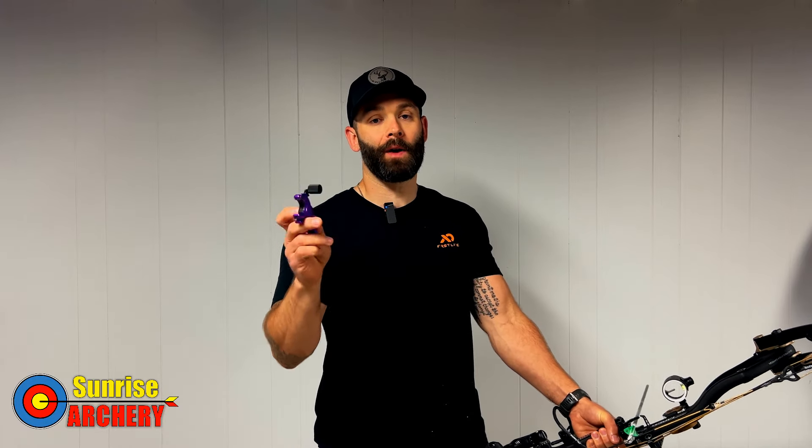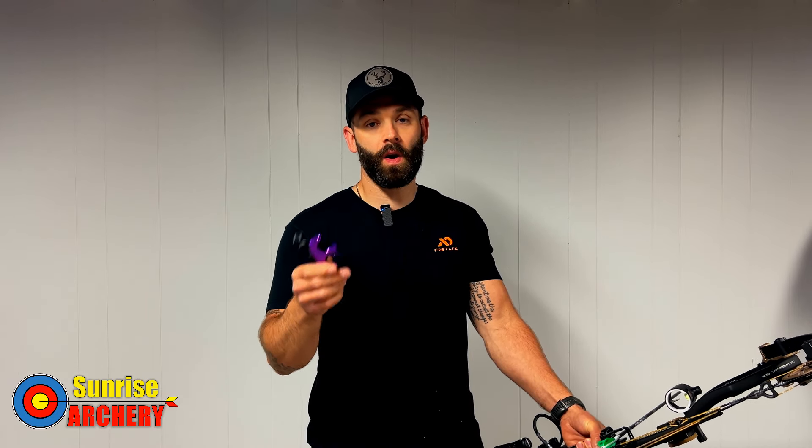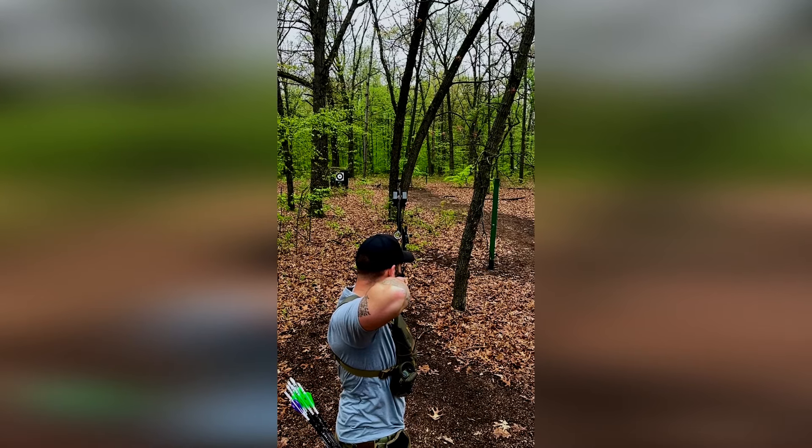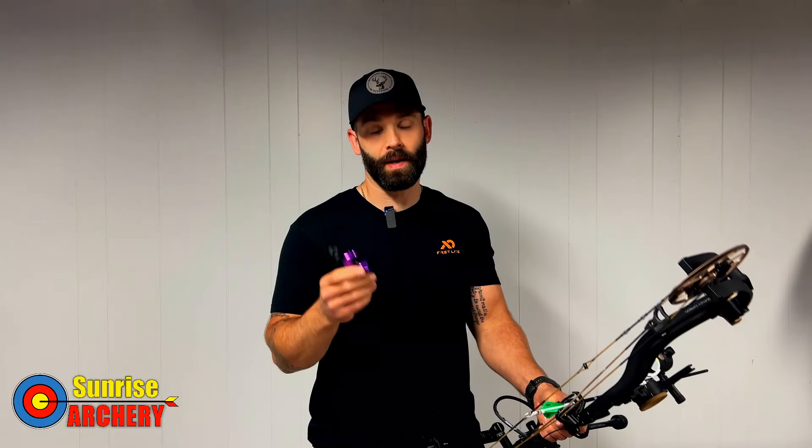Welcome back to another video. Today we're going to be talking about how to properly shoot a thumb button release to achieve a surprise shot every single time. I posted a video on my Instagram page showing what proper technique looked like and there was a lot of interest in that, so I figured I would just do a quick video. There are a few things I want to cover.